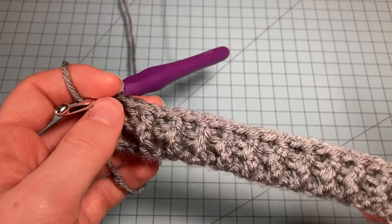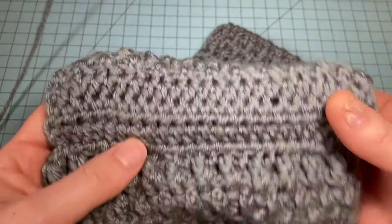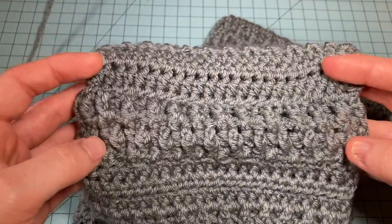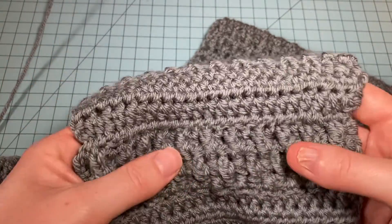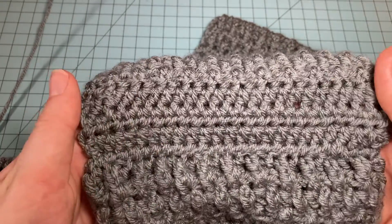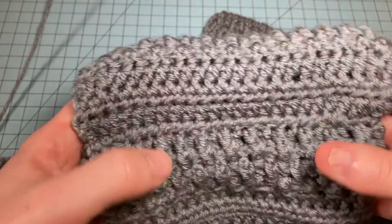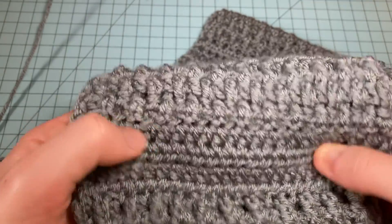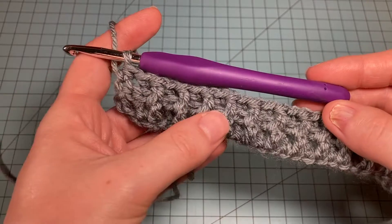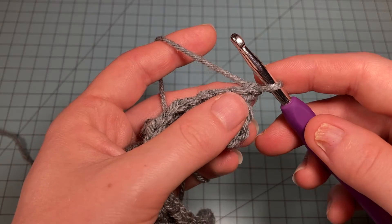Now I'm going to skip to Row 5. The Storm Cowl has a texture section and a plain section. The texture section comes in a little bit because the stitches are closer together. When we go to plain half double crochets, it can make the work wider, so we need to do some decreases to make the plain panel the same width as the texture section. Then we have to increase back out before starting the texture repeat again. Pretending I've done Rows 2 through 4, I'm on Row 5: chain one, turn the work, and do one half double crochet.